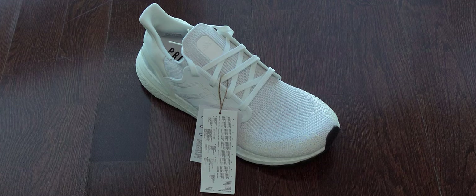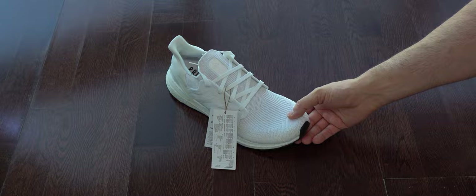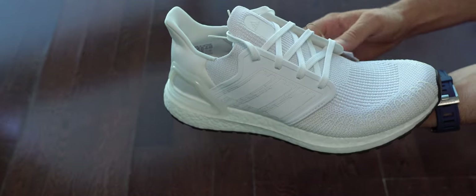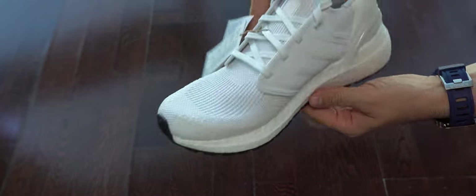Here we can see the right foot because we want to check if the quality is consistent in both of them. To be honest, I checked both and I didn't find any issues — no complaints here. They are well stitched and well made overall.